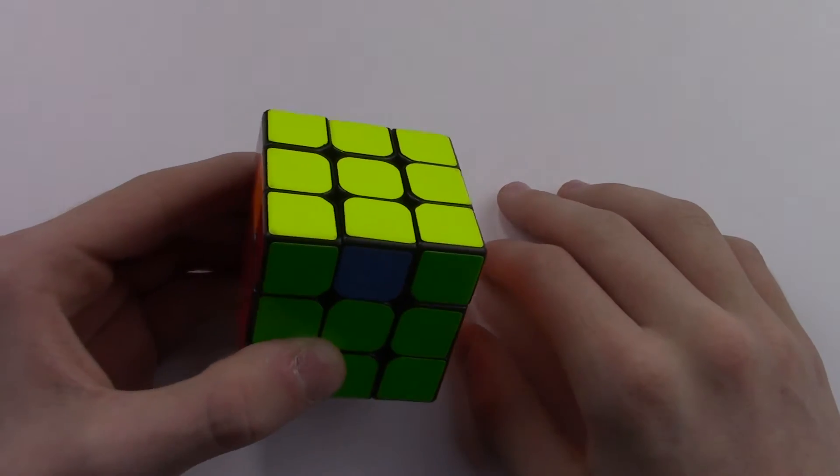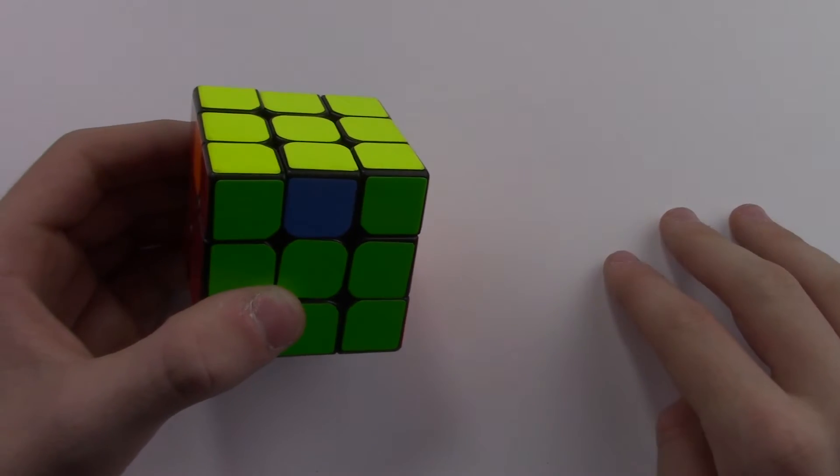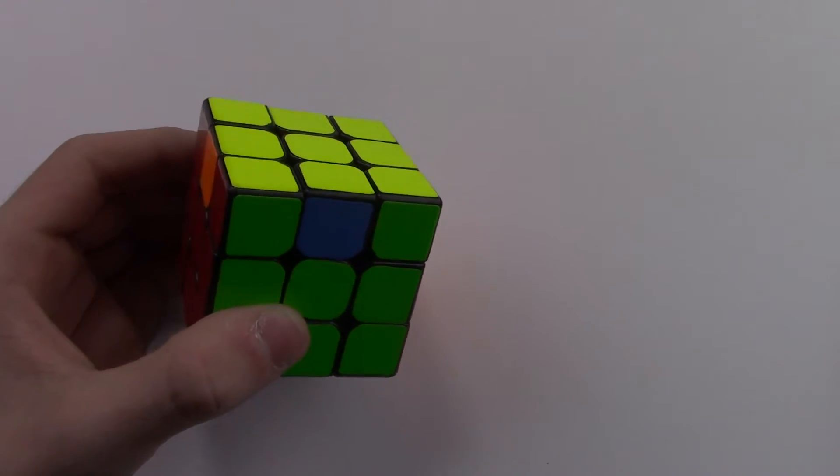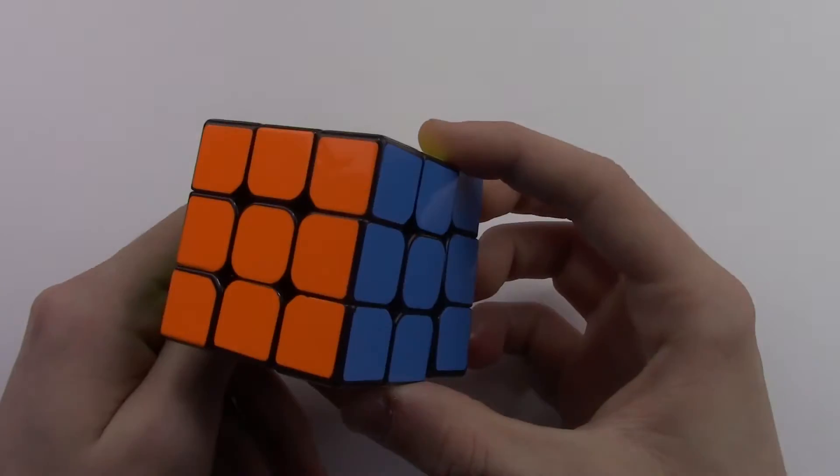Hey guys, what is up? Rubikslife here. Welcome back to another video. Today we are doing our fourth part in the four-part series of how to solve the Rubik's Cube. Today we will be solving 2-look PLL. Let's get started.